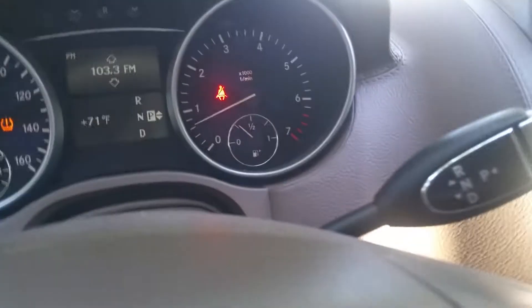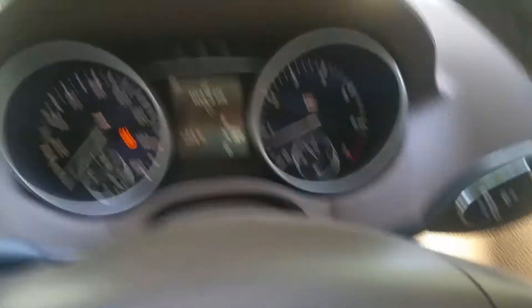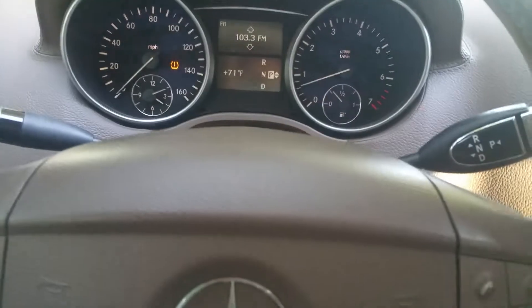Now we're going to take the car for a test drive. We'll get started — put our belt on first. You can see even the fasten seatbelt light on the dashboard goes out when the belt is plugged in, which is what you want to see. That means the restraint system is working properly.